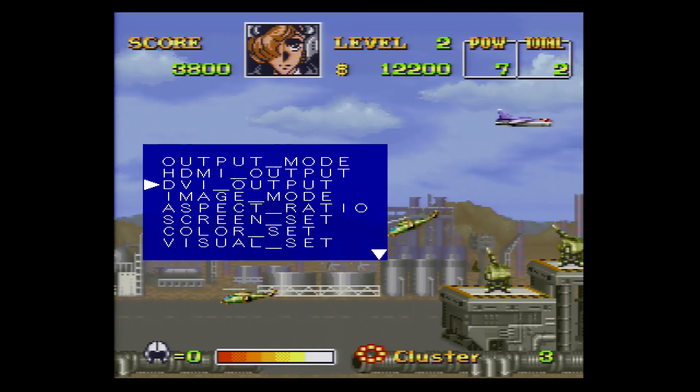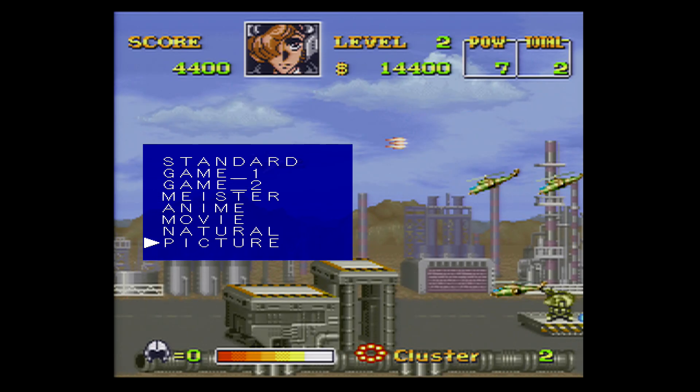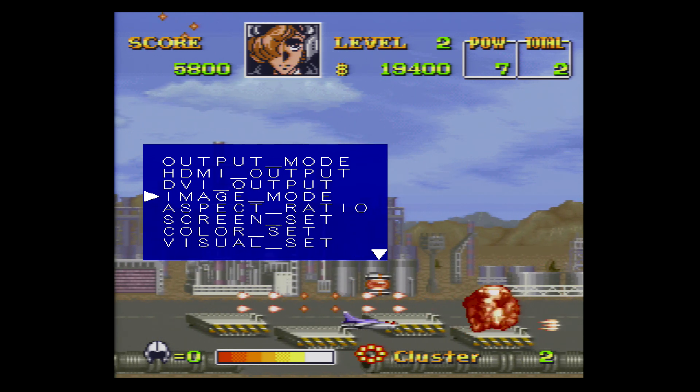In the past, when switching between systems on the same input, you would have to manually change all of your settings. However, now we can save them. First I'm going to set up the Framemeister using my Super Nintendo settings.